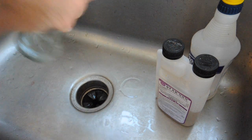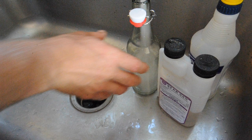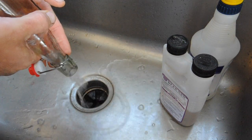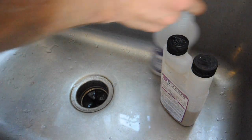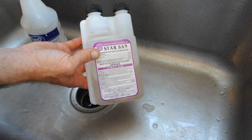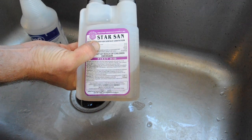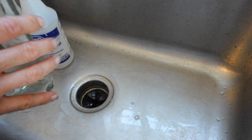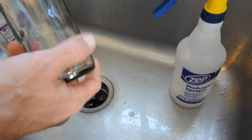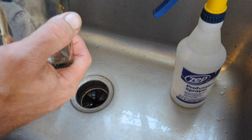Usually what I do is fill it up just a little bit in the bottom and swish it around to get the residuals out. Then I squirt a couple drops of Star San in here. This is Star San - it's a fermentation cleaner, actually a mild acid. It takes about 15 seconds to clean once it's applied to the surface, and in that 15 seconds all the microbiology on the surface will begin to die in the acid.